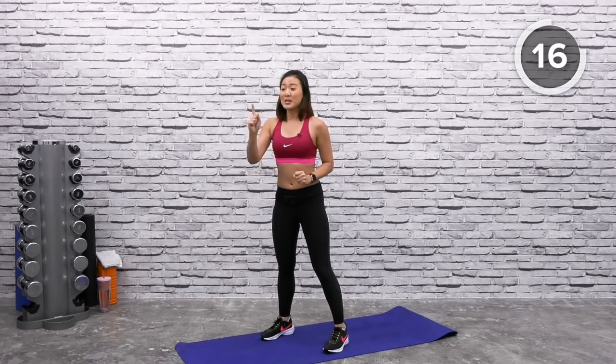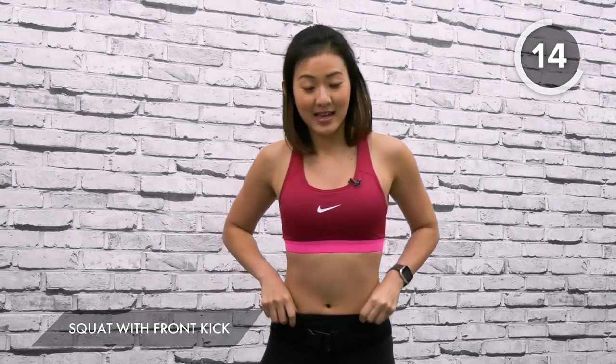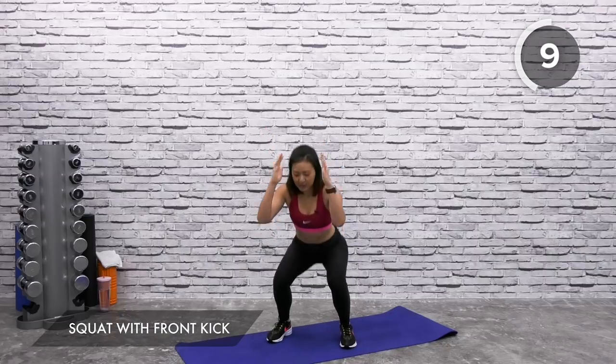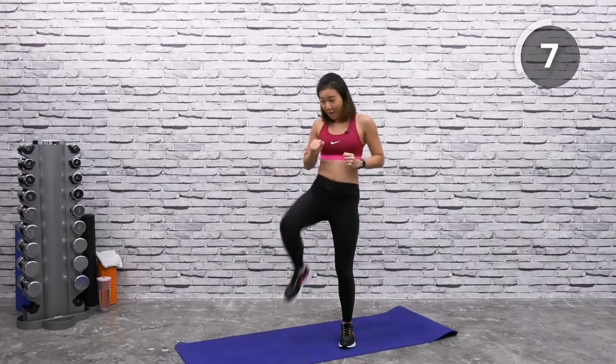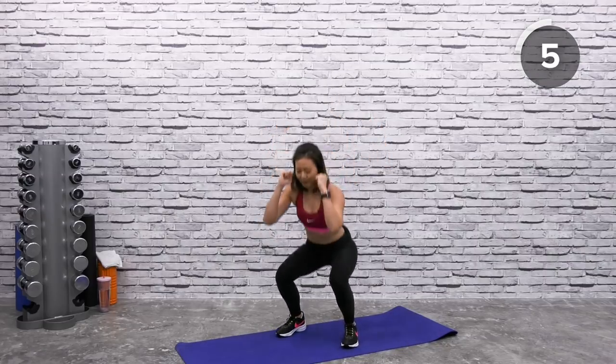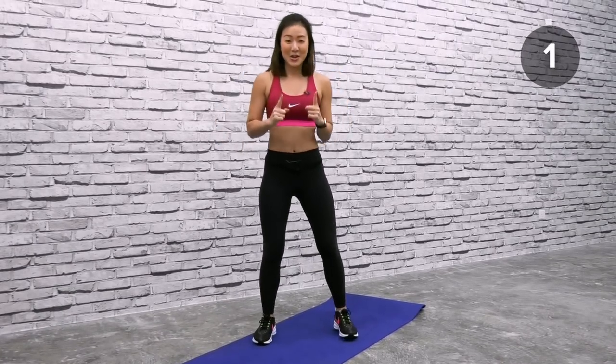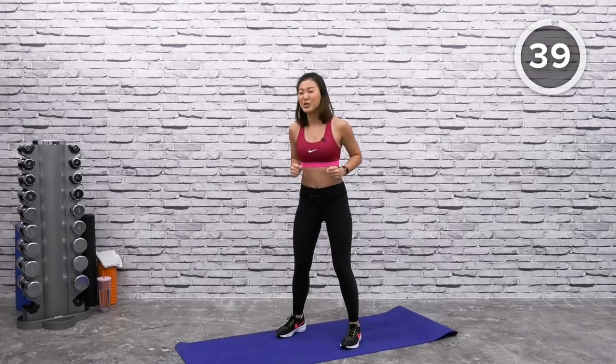The next workout is going to be a squat with front kick. Just like our warm-up, I want you to squat down, reach down, and as you come up give me a nice front kick. Squat back down, come back up and give me the left kick. With the kicks, I want you to mean it. Let's go.